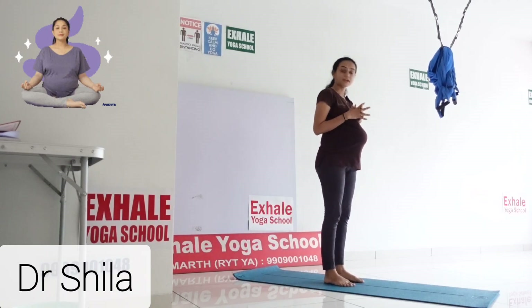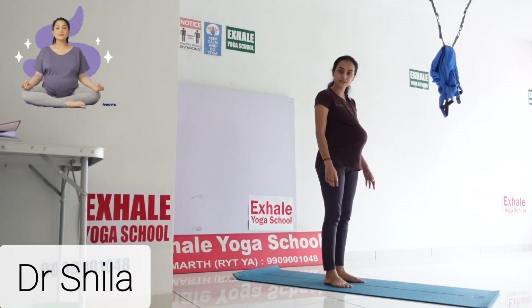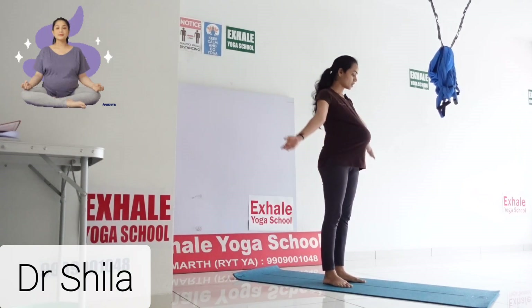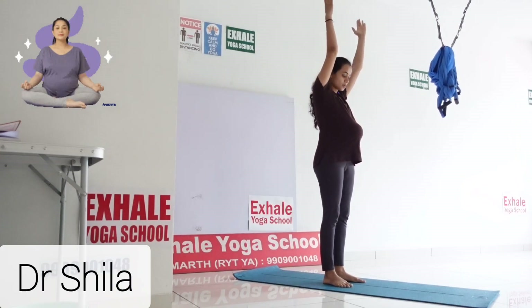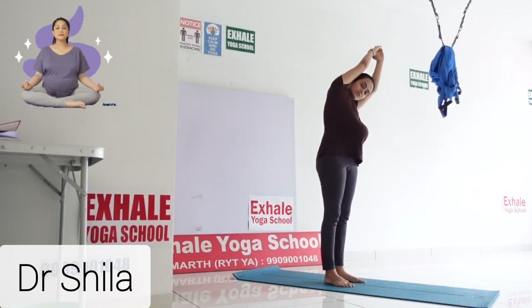First, stand on the mat in samasthiti position. Take some gap between both legs so it is comfortable for you. Then raise both hands from the side direction and bring them up into Namaste mudra. Then turn your body to the lateral side, meaning the left side.